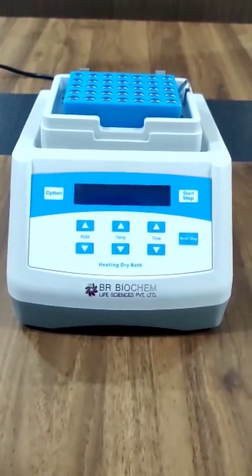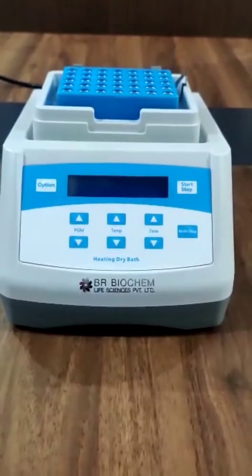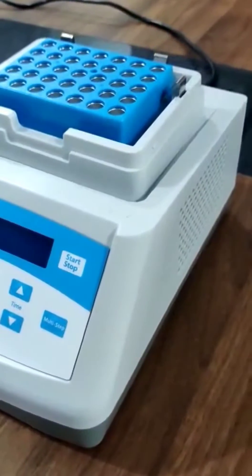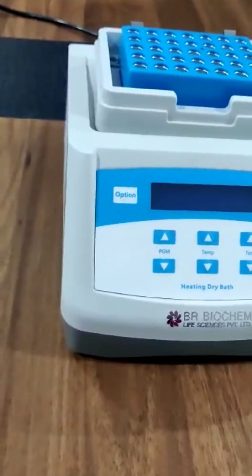Hello everyone, welcome to BR Biochem Life Sciences Private Limited. Today we discuss about the dry bath incubator. As you've seen in this video, this is our dry bath incubator. This is the microprocessor control-based dry bath incubator.